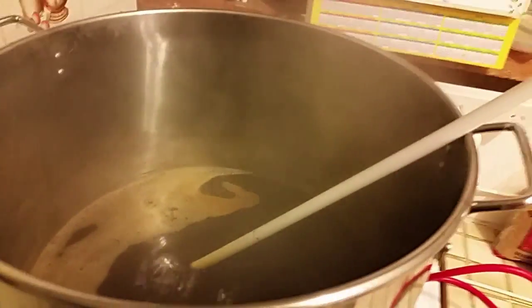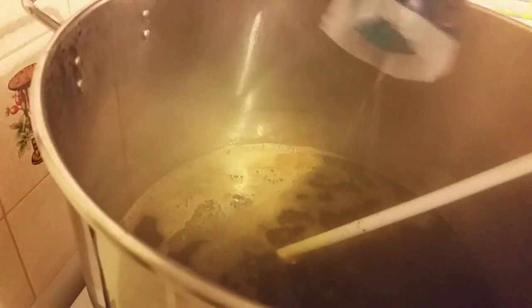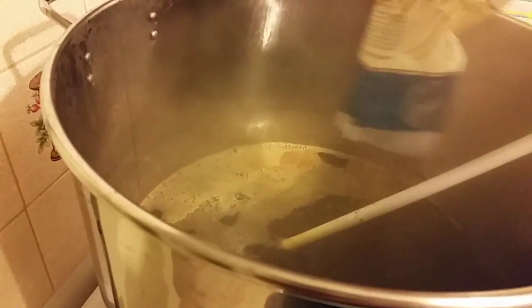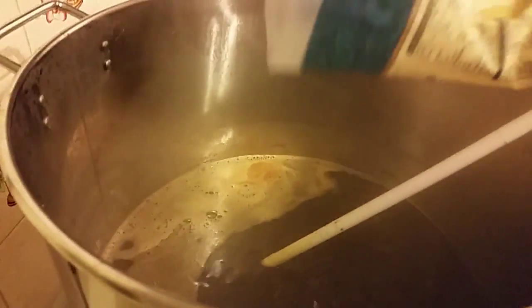Now we're going to pop the demerara sugar in. We've only got about 15 to 20 minutes left in the boil, so I thought it'd be a good time to add it in. I'll get the other ones in there too.